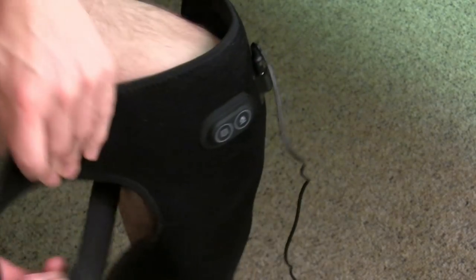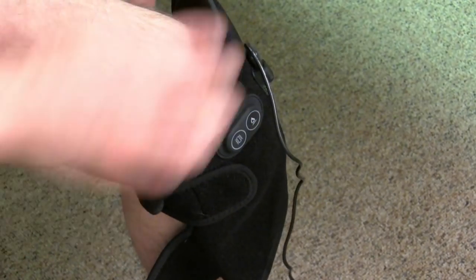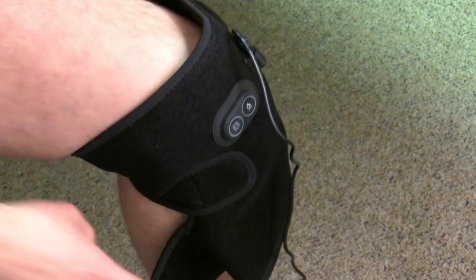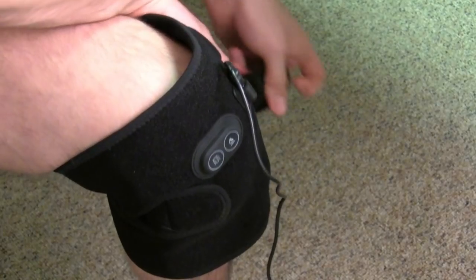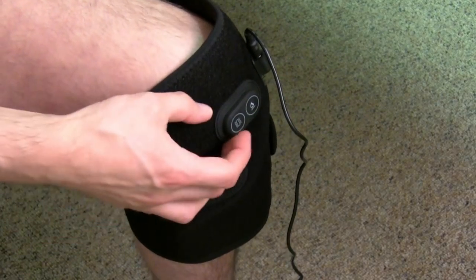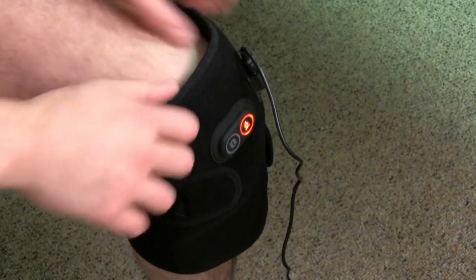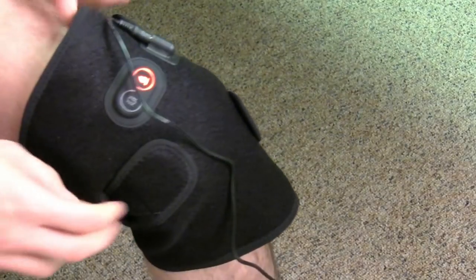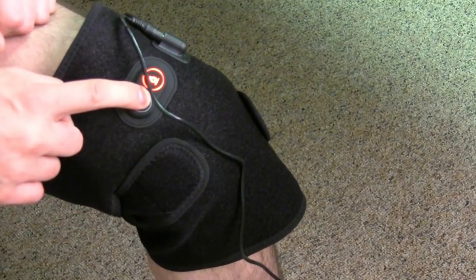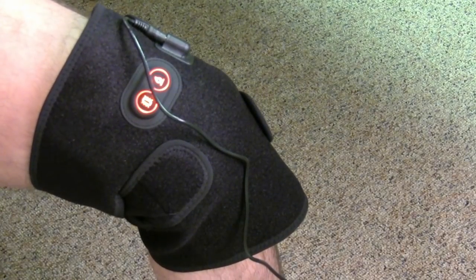Make sure you have it nice and comfortable. It's always easy to just readjust. You can always lift it up and down to your preferred preference. Then just turn it on. I have the heat and the vibration mode.